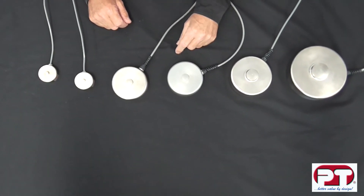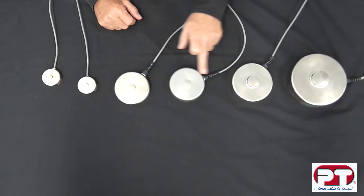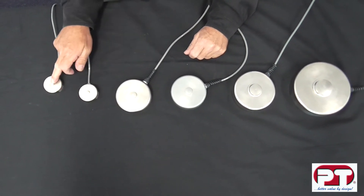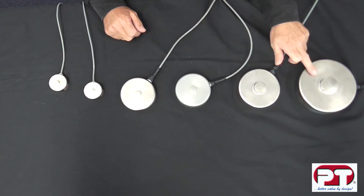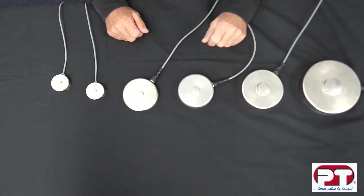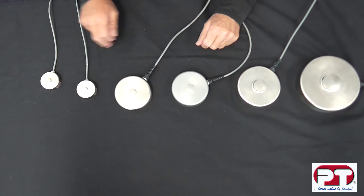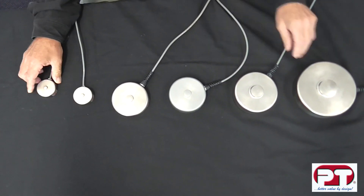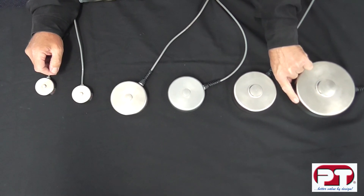The LPX is available in 6 sizes in 11 different capacities, ranging from 25 kg all the way to 50 tonne. This is a true low profile mini disc at 22 millimetres high in the lowest capacity, and only 55 millimetres high in the 50 tonne model.